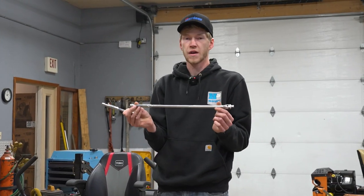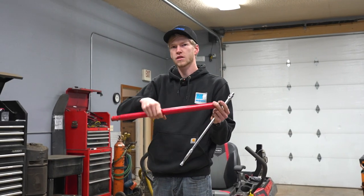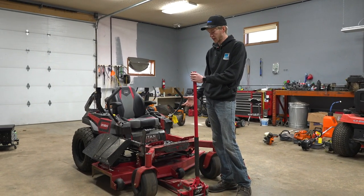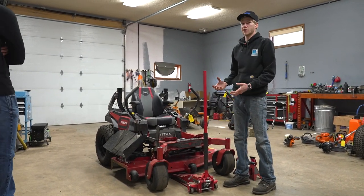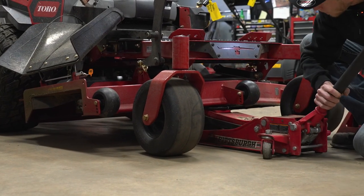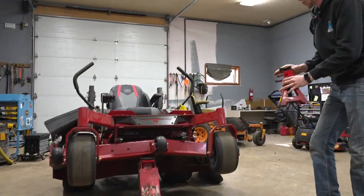We've got a breaker bar, and even if you don't have a breaker bar you can use just a regular ratchet. You can use things like the end of this jack handle here and just slide it right over your ratchet — it gives you a little bit more leverage. When you put the jack underneath the deck, you want to be super careful that you're not damaging anything. You want to lift it from the frame, but in order to get the clearance you need you may have to lift from the deck — just be super careful when you do this. Now we're going to go ahead and place our jack stands.